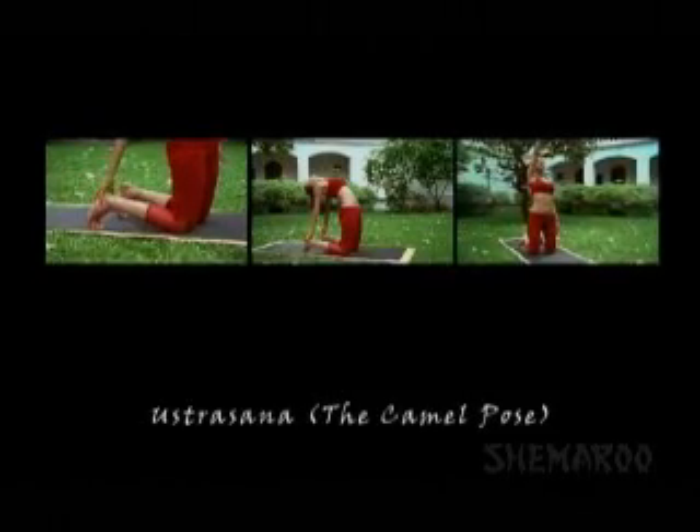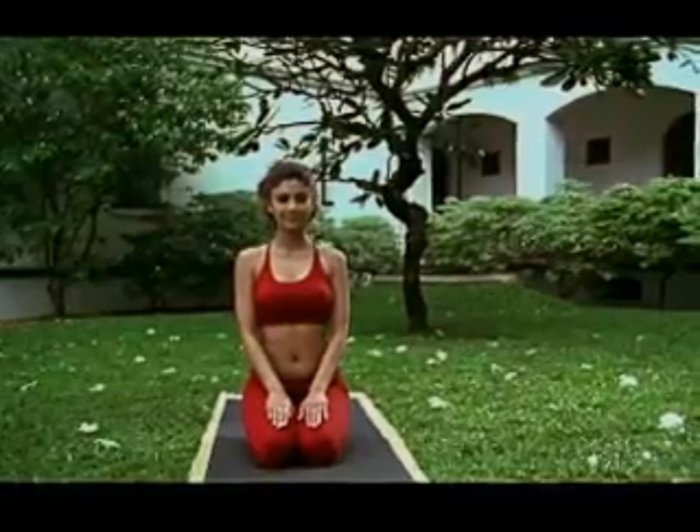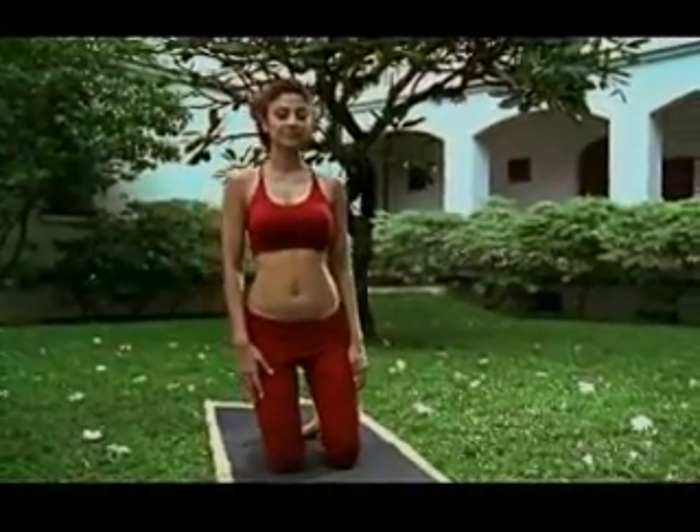Ustrasana, the Camel Pose. Sit up in Vajrasana, onto your knees, spreading them apart slightly.